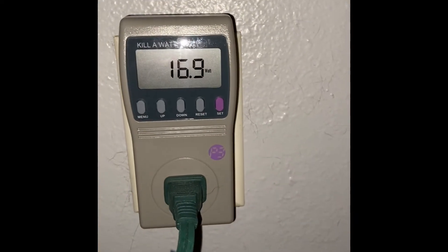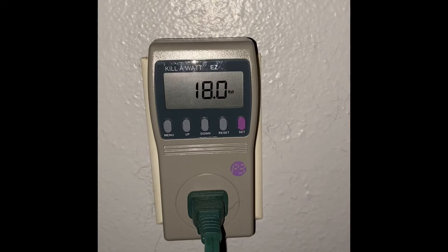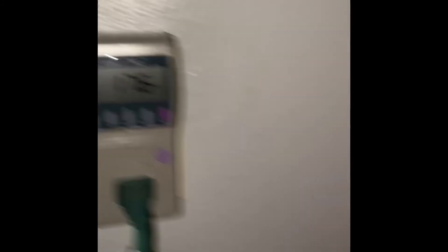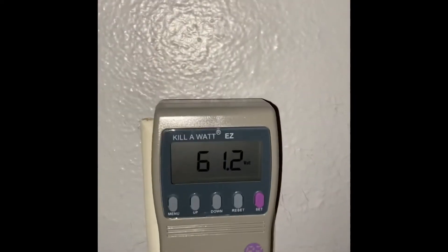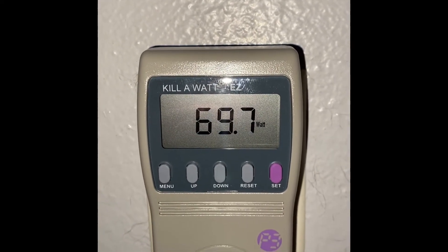Here we go with the TV — the 55-inch one is plugged in but not turned on, and we can see it's drawing about 18 watts in standby. I'll go ahead and turn it on. Now it's turned on and pulling power.